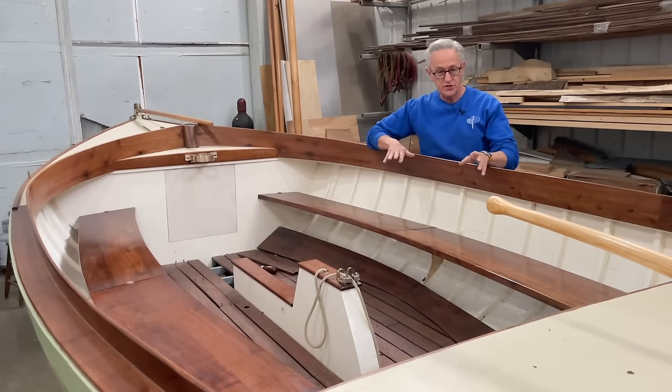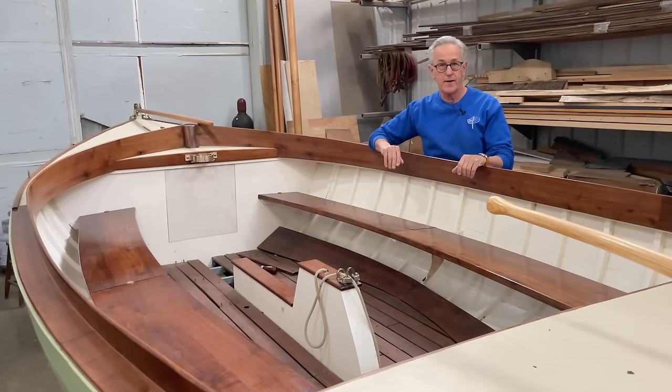Now that I've got the seats all secured, it's time for me to turn my attention to the aft hatch.